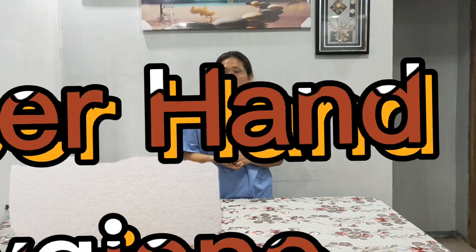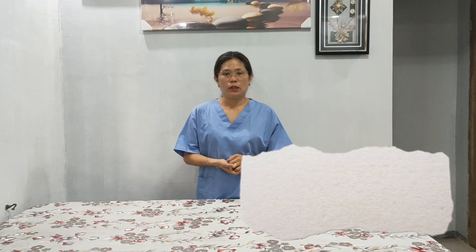Good day everyone, I'm Mary Louie Arsenio from St. Augustine School of Nursing, Ripa City. And today, I'm going to perform proper hand hygiene using soap and water.